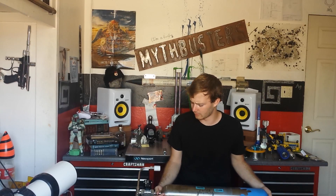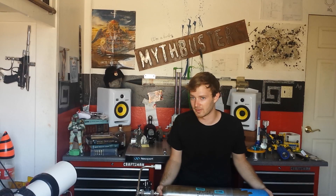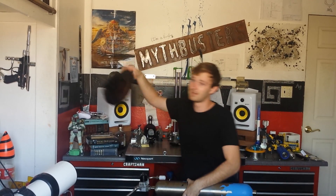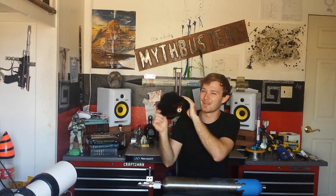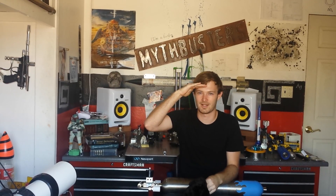So as I continue to do all these things, you guys should check out my channel and see how this stuff goes along. If you can help me get a million views someday, I will wear this hat. Signing out.